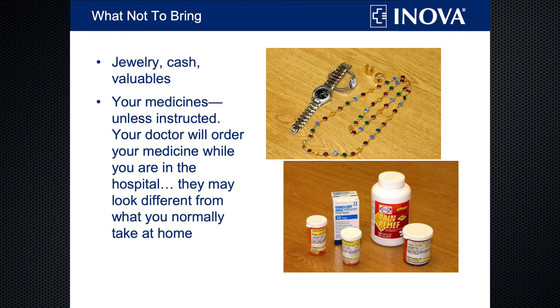What not to bring: basically, don't bring anything of value. We have a lot of visitors coming and going, and I would hate for anything of value to go missing. We do have a security office that can lock up your valuables in a safe and return them when you're ready to go home. Also, don't bring your own medications unless you're specifically told to — what happens is we give you a dose, you forget because you're on some pretty good medicine here, and you take a dose of your own, so you end up double dosing. The only exception is if you take something unusual that we don't carry in the hospital, in which case the pre-surgical nurse will give you the heads up to bring your own.